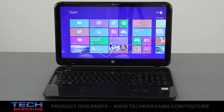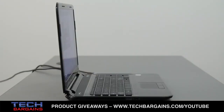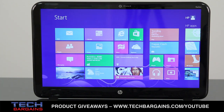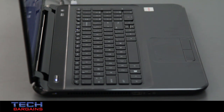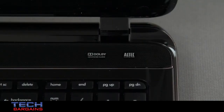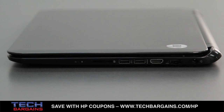The Pavilion Sleekbook that we reviewed was powered by an AMD quad-core A8 4555M processor running at 1.7 GHz that could be boosted up to 2.5 GHz via Turbo. It came with 4GB of RAM and was supplemented by Radeon HD 7500G discrete-class graphics. Content was displayed on a 15.6-inch HD BrightView LED backlit display with a native resolution of 1366x768. Rounding out the specs are a 500GB hard drive spinning at 5400 RPM, ultra-glancing speakers with Dolby Advanced Audio, two USB 3.0 ports, one USB 2.0 port, HDMI out port, and a multi-format card reader.